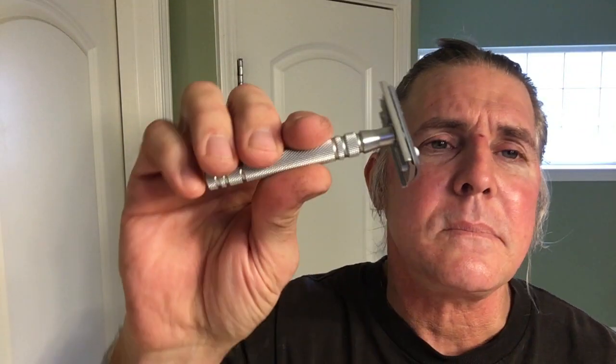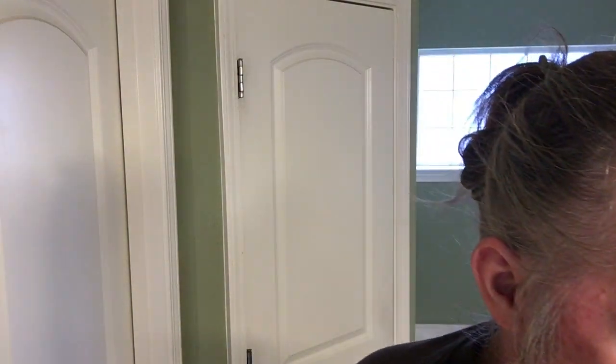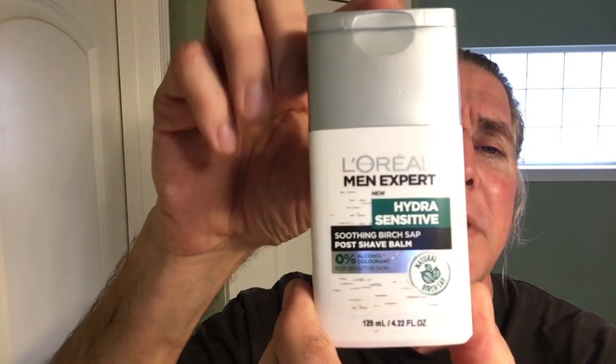There you have it, my good people — that was easy. That's how Silky Smooth does it. Alright, we'll go ahead and recap everything we used here today. The Feather all-stainless-steel ASD2 razor with the Feather blade installed, matching it. Shaving soap: Sir Hair, classic barber scent. From Sterling Soaps, their Glacial Barbershop Scent Aftershave Splash. And from L'Oreal Men Expert, Hydro Sensitive Birch Sap Aftershave Balm. Samoa 620 Boar Brush — we're still working on getting that broken in.